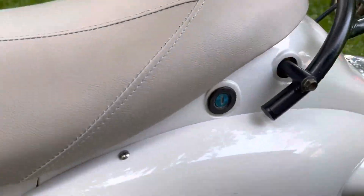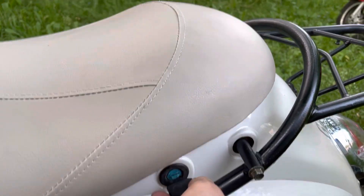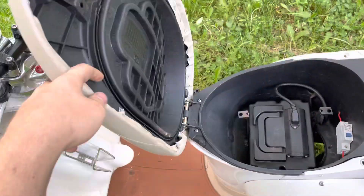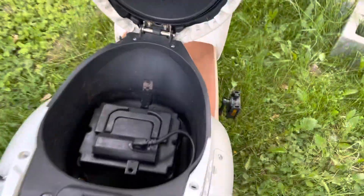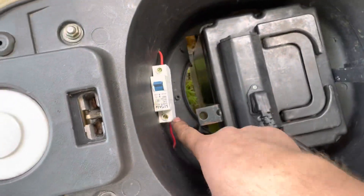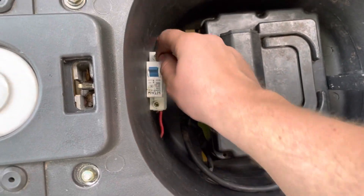First of all, to open the seat, there's a key on the side here — you just put the key in and turn, and then the seat will come up. There's a good amount of space in here. Here is the plug, and this is your circuit breaker, which controls your master power on or off.